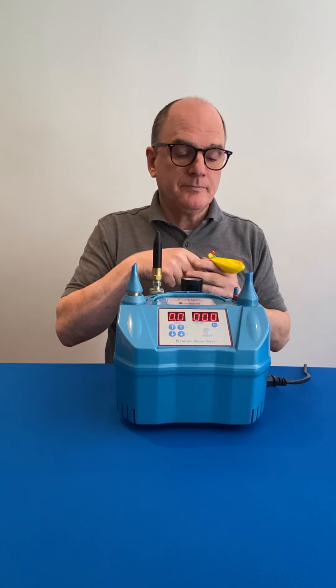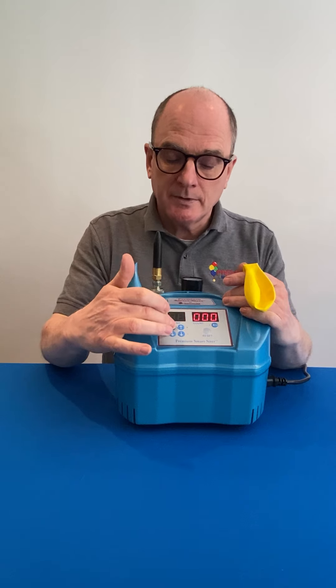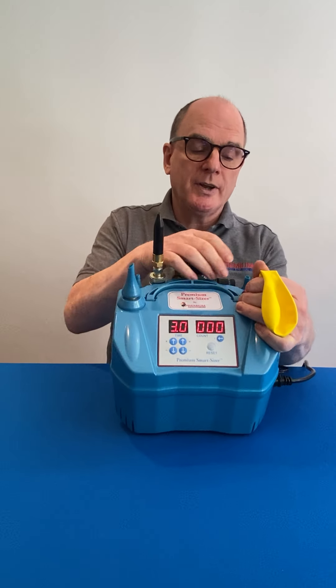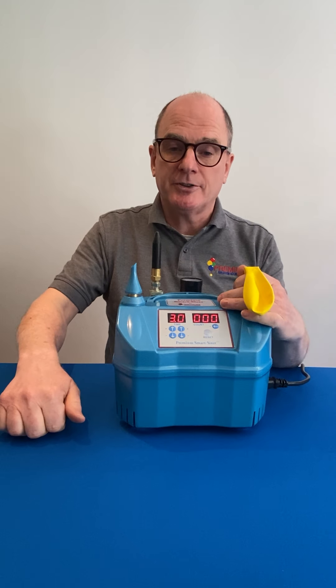To inflate your latex balloon, simply put it on top of the nozzle, set your timer, and you can either use the red button on the top here or you can use the foot pedal to activate the inflation.